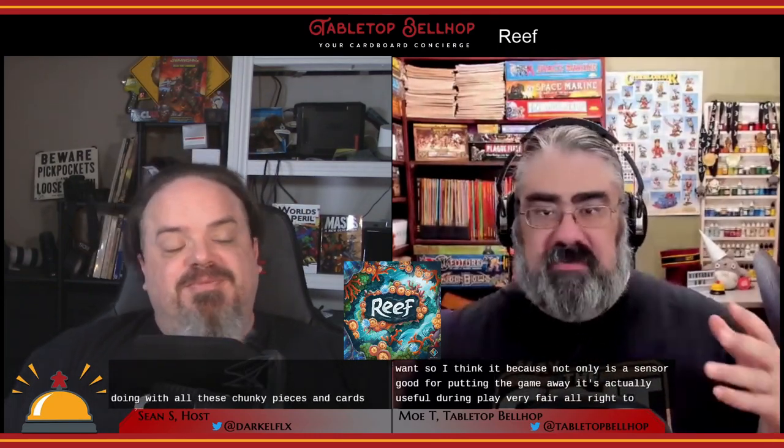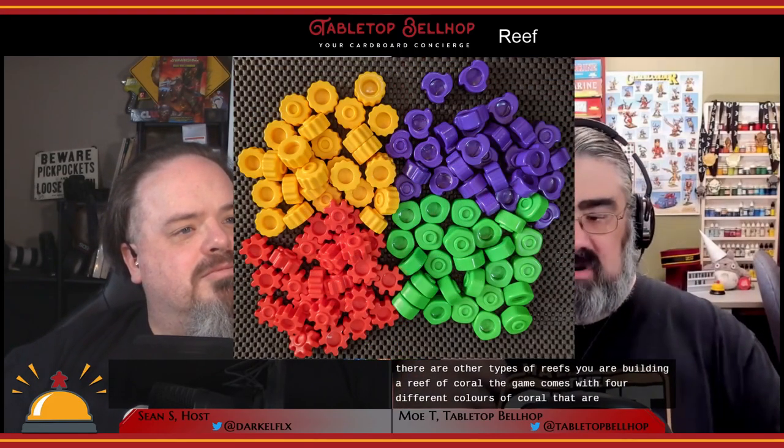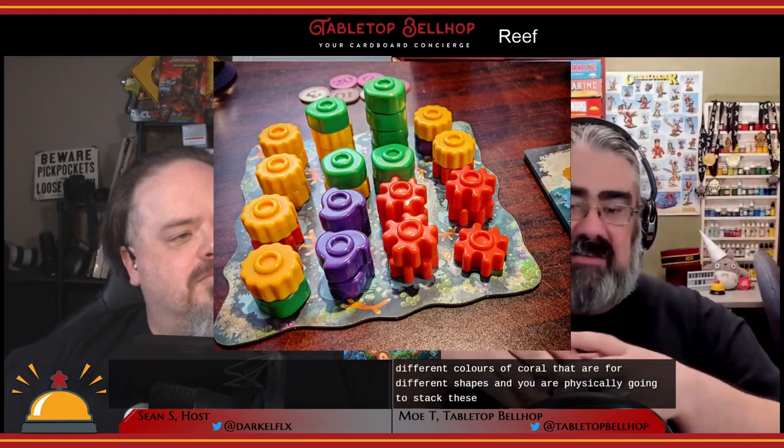So what is it we're doing with all these chunky pieces and cards? The theme of Reef is that you are building a coral reef. The game comes with four different colors of coral in four different shapes, and you are physically going to stack these on top of each other to make a physical reef in front of you. The theme is who can build the best reef. It is an abstract strategy game — that theme could have been anything else — but it works with the colors and pieces.